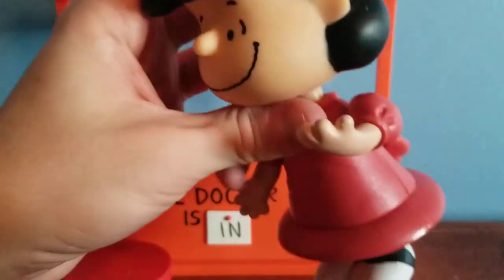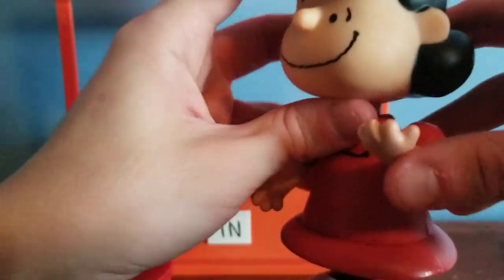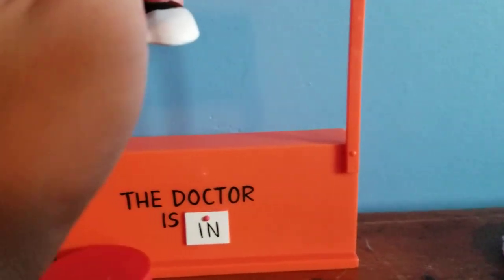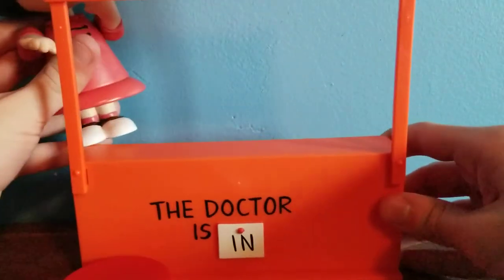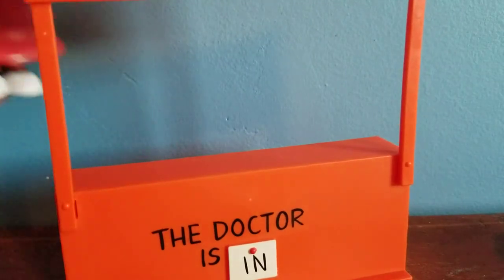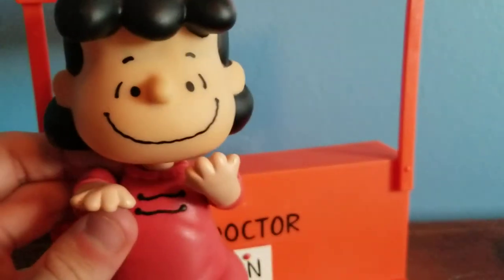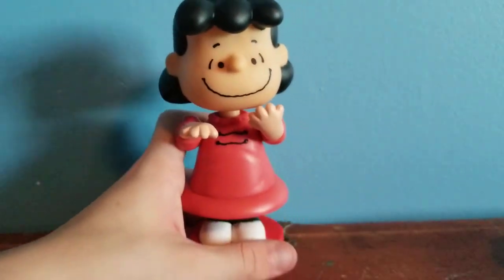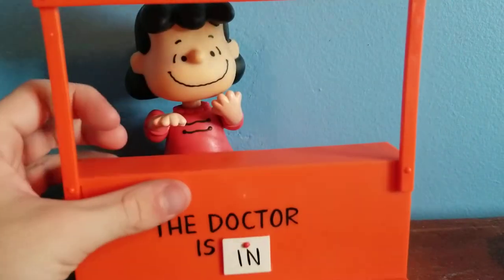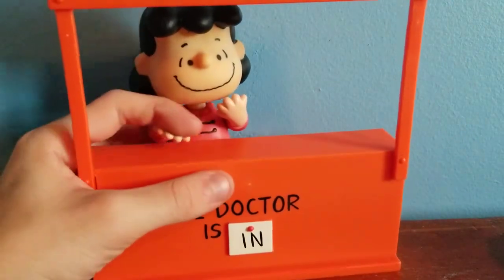I think the reason her left hand is raised up like this is so she can be posed with the psychiatrist booth — you can put her behind the desk. She's a little bit too low, so I put her on the plastic stool and set her right behind the desk, and she looks much more prominent with it that way.